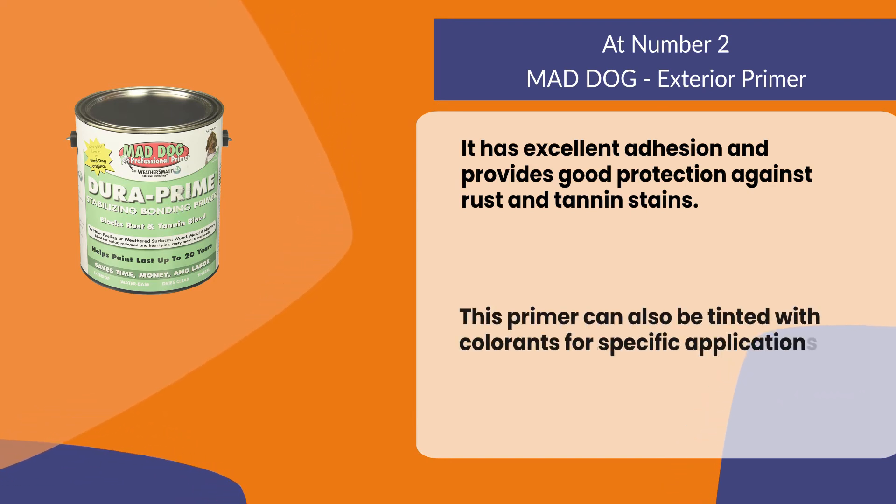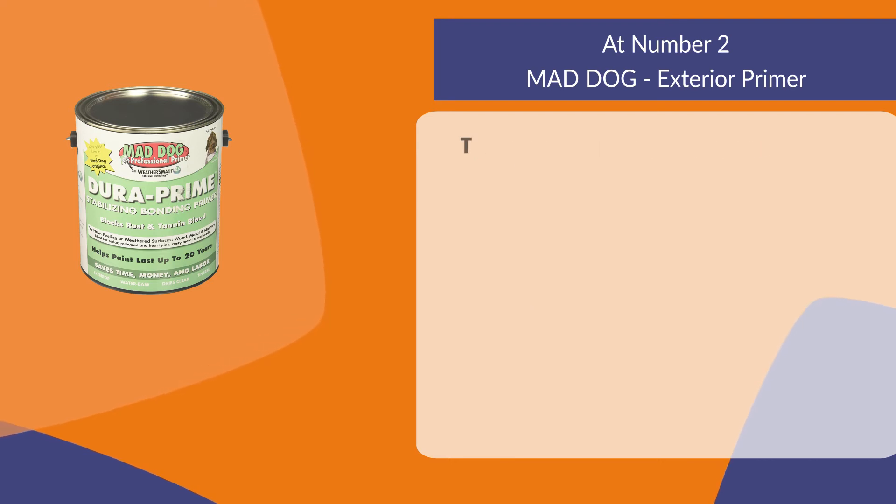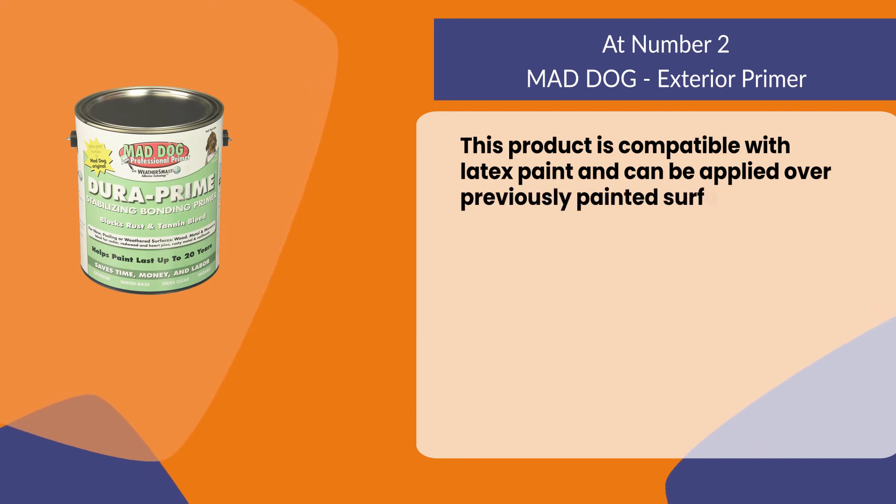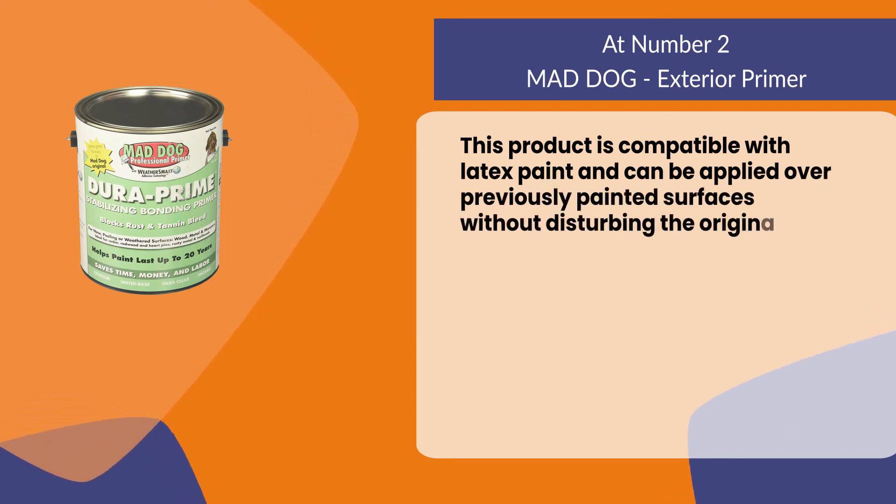This primer can also be tinted with colorants for specific applications. This product is compatible with latex paint and can be applied over previously painted surfaces without disturbing the original coatings.